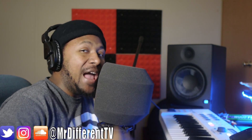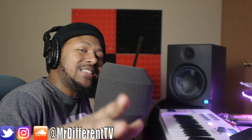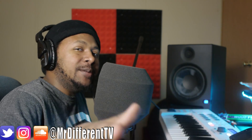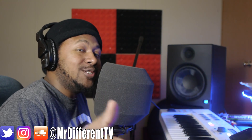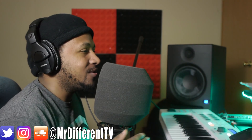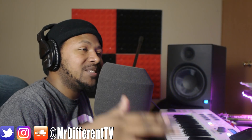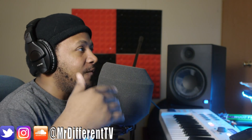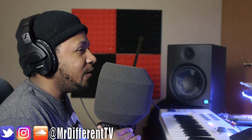Yo, what's up everybody, it's your boy Slim aka Mr. Different, back with another video. Today I'm teaching you guys how to make a west coast style beat, kind of in the sense of Nipsey Hussle. I listened to his album not too long ago — I'm a little late on it — but the shit was dope and it just inspired me to make a west coast type beat, and I haven't really done west coast type sounds before.